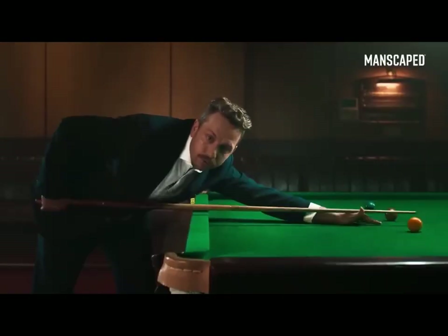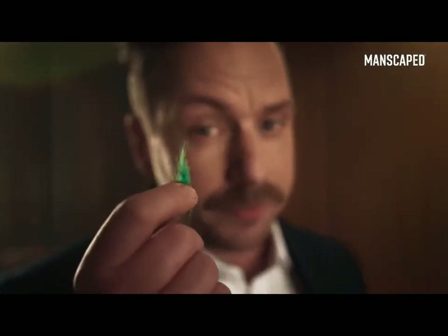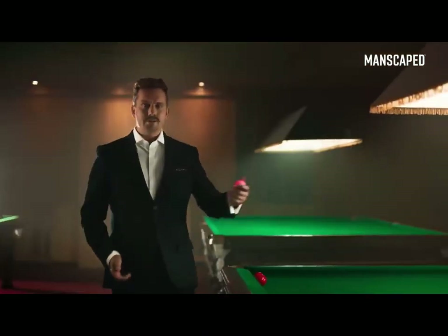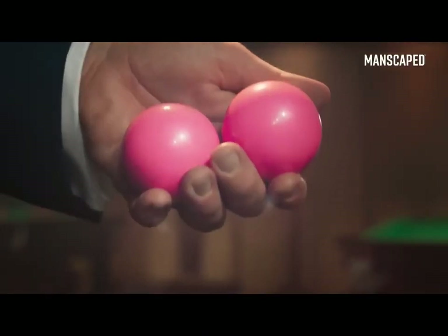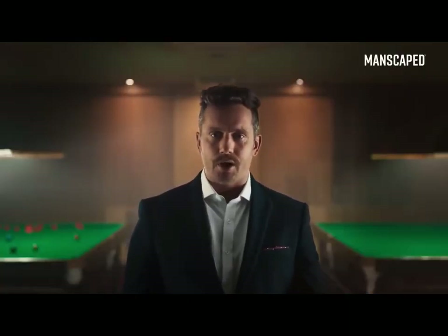We need to talk about your balls. Are they smooth? All covered in bits of annoying fluff? These are my balls — see how they glisten in the light? Your balls can be like these, but you've got to use the right tools for the job.